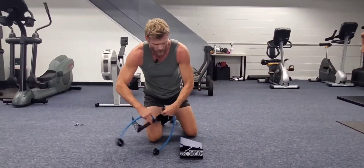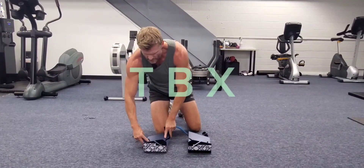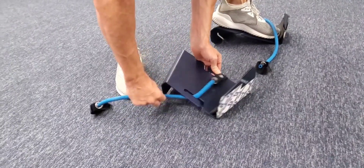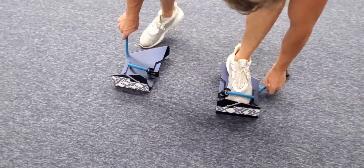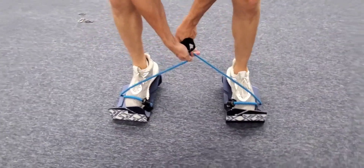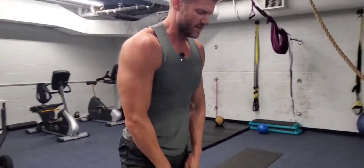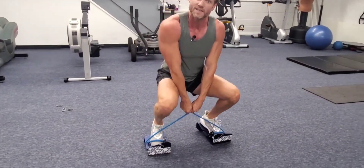We got squat wedges, right? We can hook these bands in and provide a little resistance. I just tuck my feet in there, cross them over with some resistance bands, and we got resistance for squats.